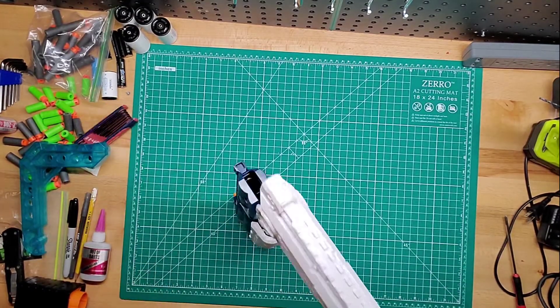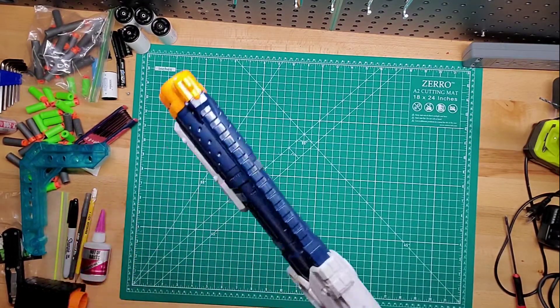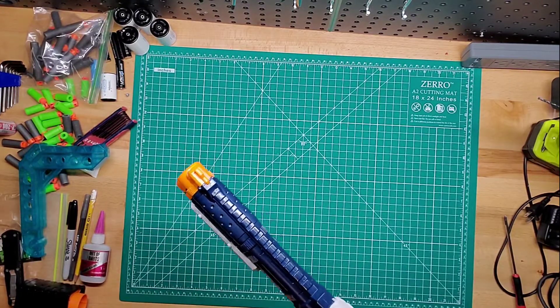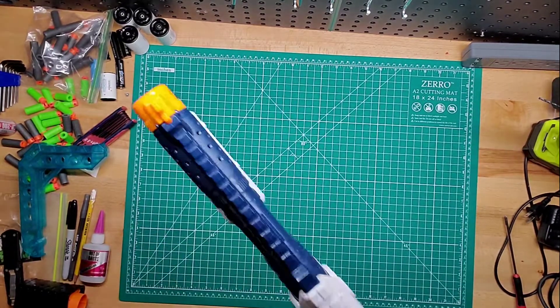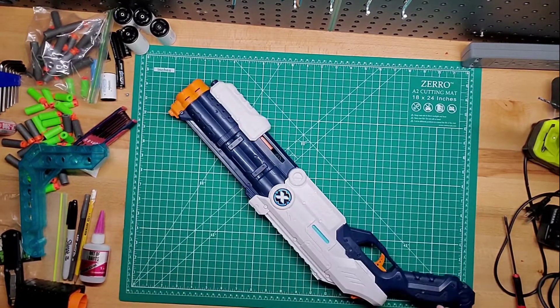I just like it because you can do this with basically one hand — or cock it, put it down, load it. Kind of like the Terminator. So it's nice.